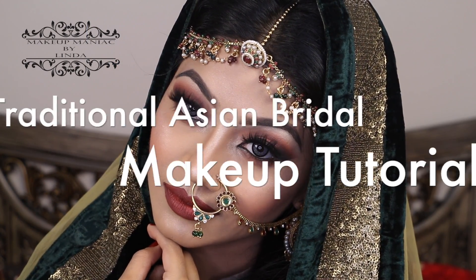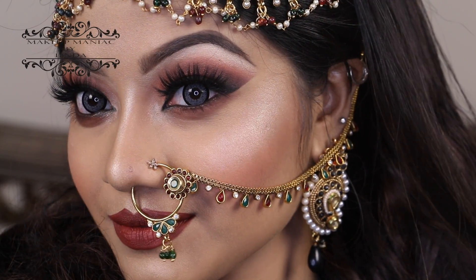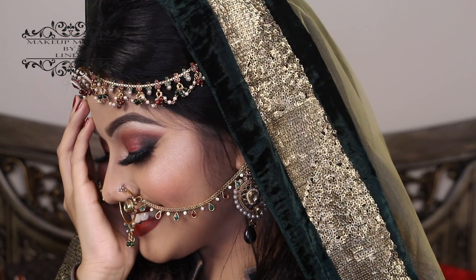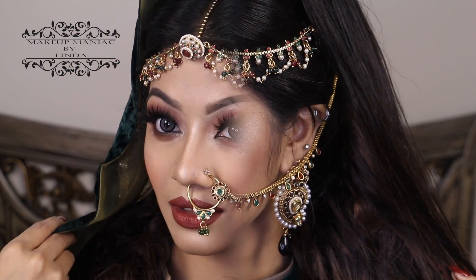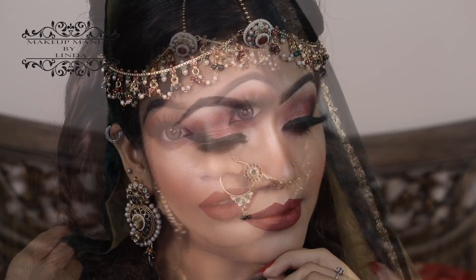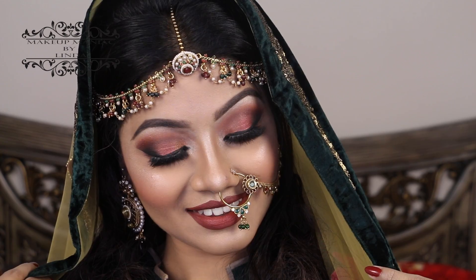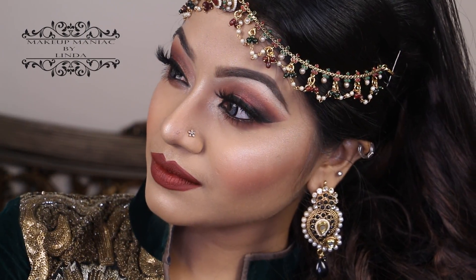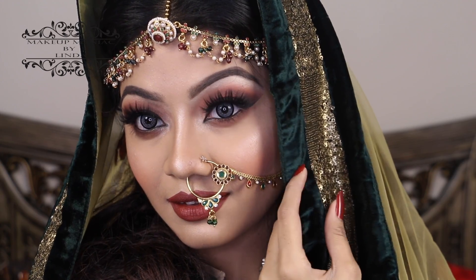Hello there, my beauties! This is Linda and welcome back to my channel, Makeup Maniac by Linda. Today's video is a very gorgeous traditional Asian bridal makeup look, and in this video I'm going to show you how to create this beautiful makeup look on yourself on your special day. This wedding makeup is inspired by Indian, Bangladeshi, and Pakistani brides.